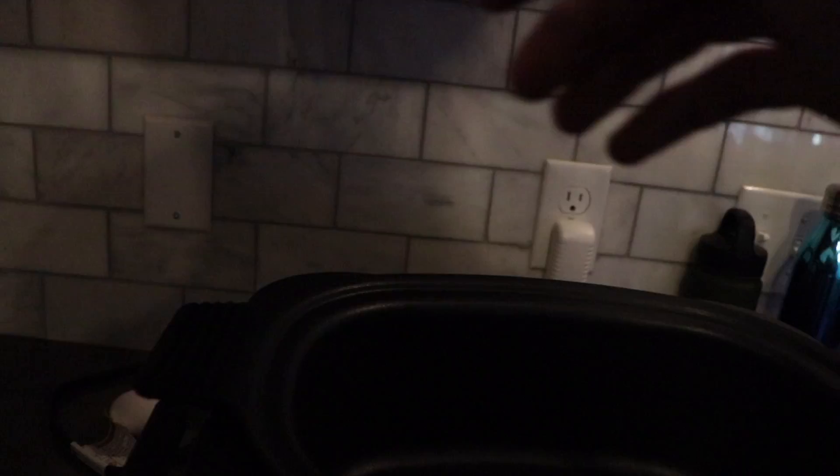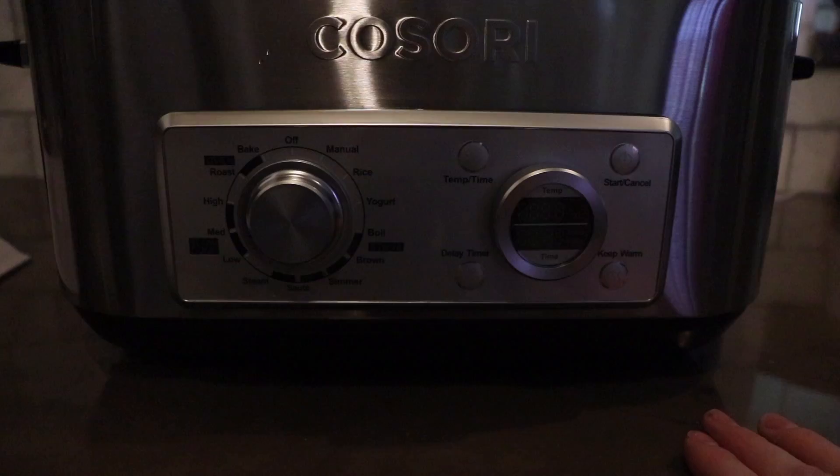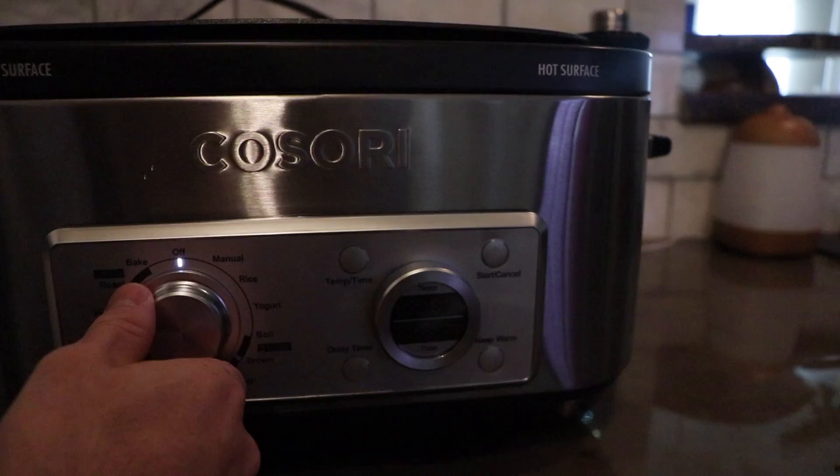First, we need to add water and salt to the multi-cooker and set it to the boil function. As soon as you plug it in, it turns on right here. We got the boil setting over here — it's automatically set to 212 degrees, looks like about 30 minutes.